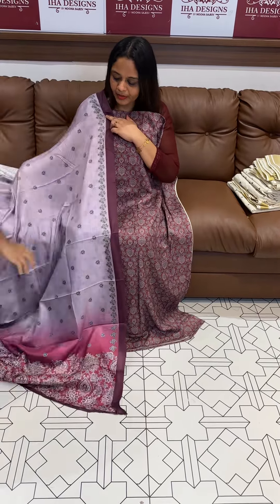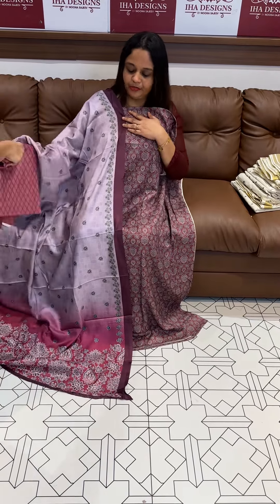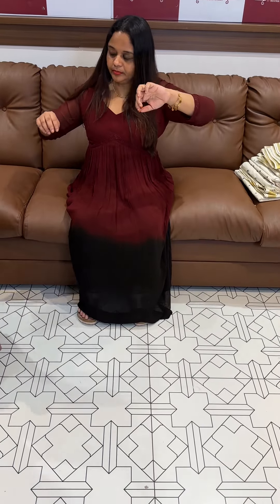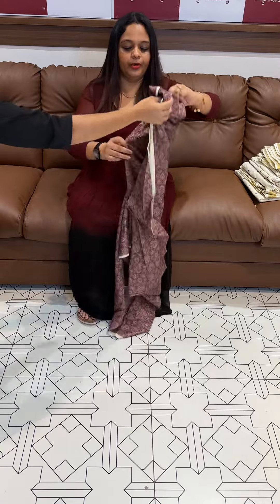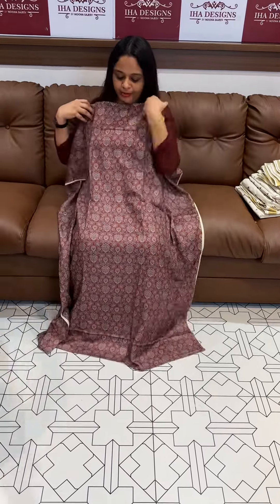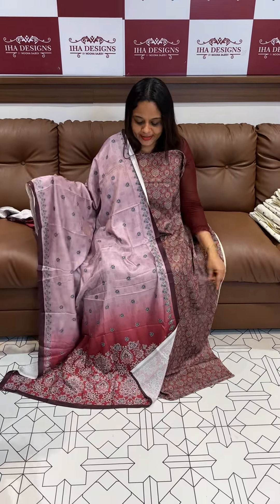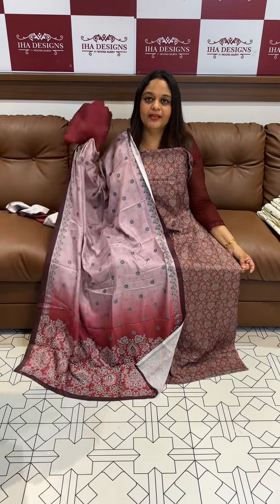Next one is dark maroon top. I will give you the manufacturing rate.